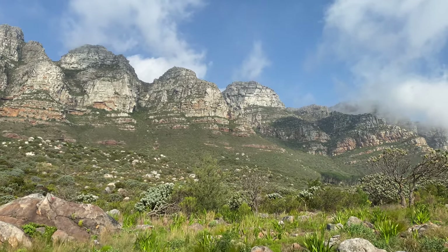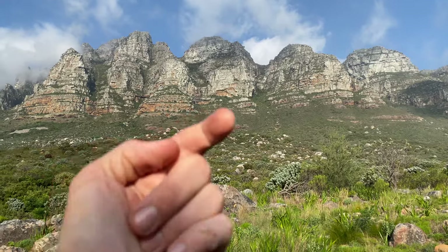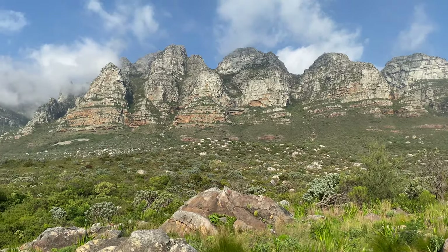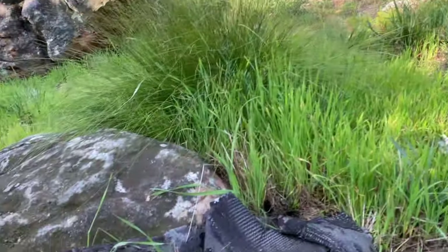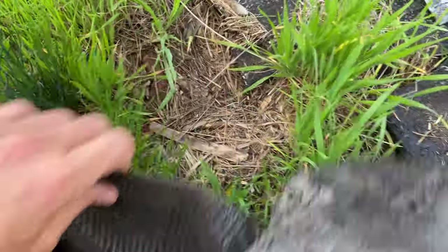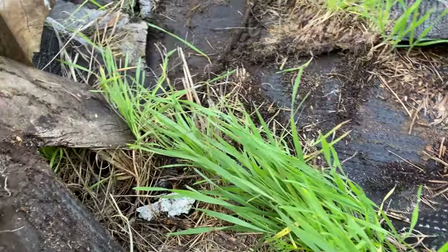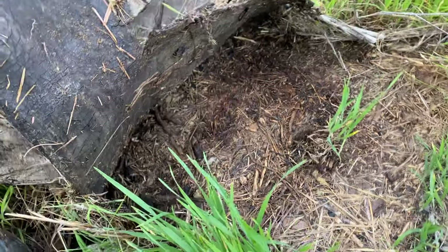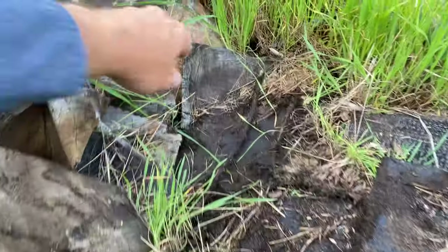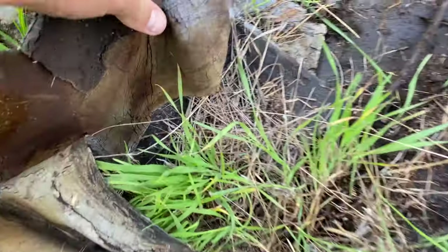I'm coming to you straight from the base of Castleport, with Camp's Bay directly behind me down in Cape Town. I'm just getting started. I thought I'd flip some of this trash before getting going and make my way up the mountain a little bit. I was here a little while ago with Oliver and we got some nice stuff further up the mountain, but I'm going to work through a bit of this trash first.